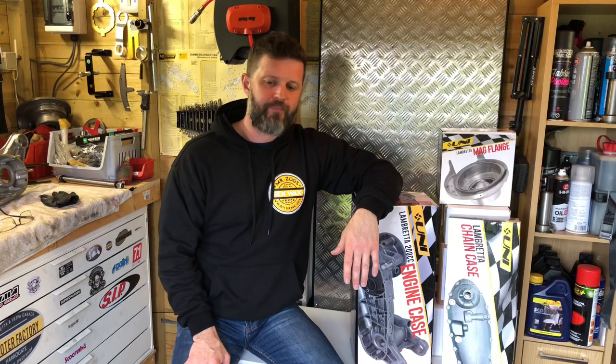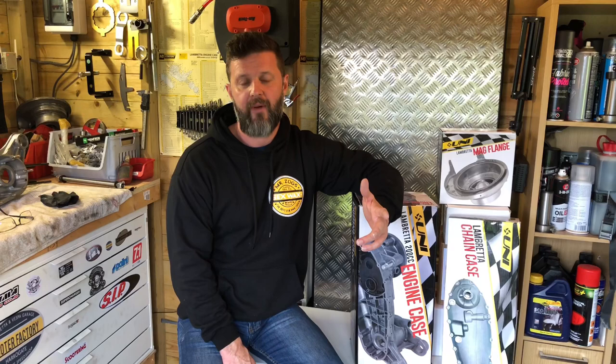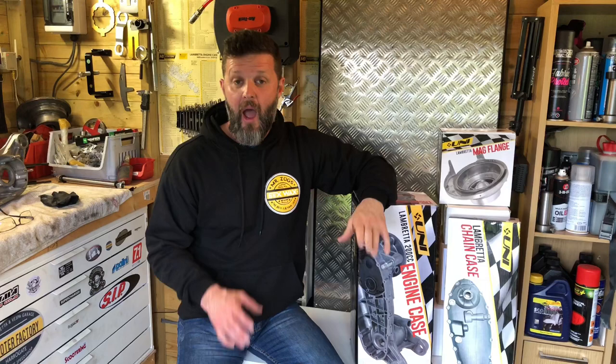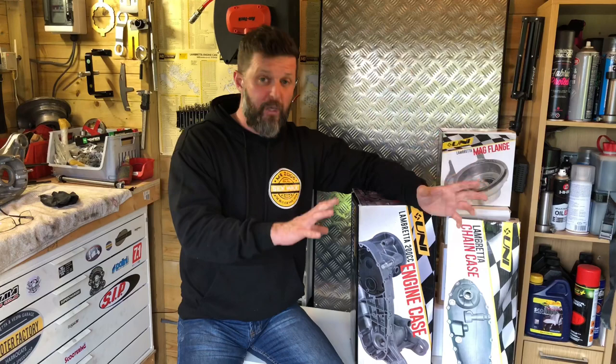But even they're now thin on the ground. There's a couple of places that have still got them in stock - you can still pick up Indian casings. I saw some on sale recently, available. I think they were £380 for the main casing, another £80 for a chain case cover, and I think it was £40 for a mag housing. While they're still available, if you can do an engine build and you're working at the budget end, get them.